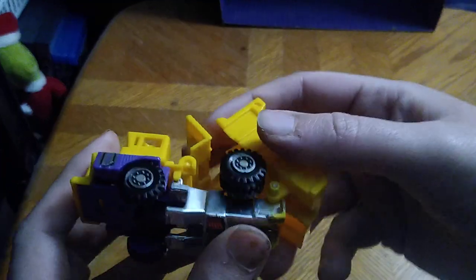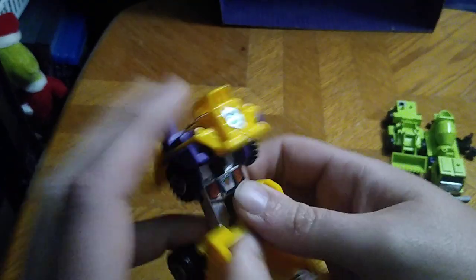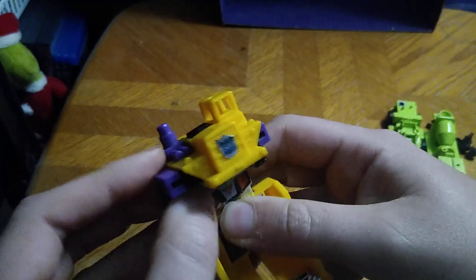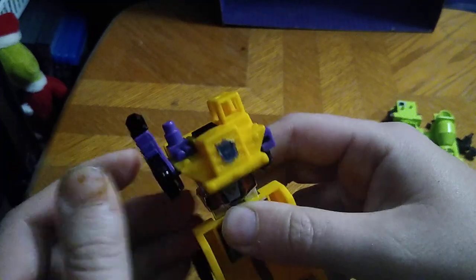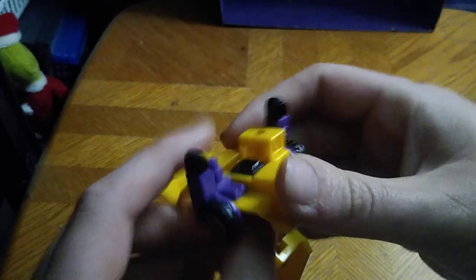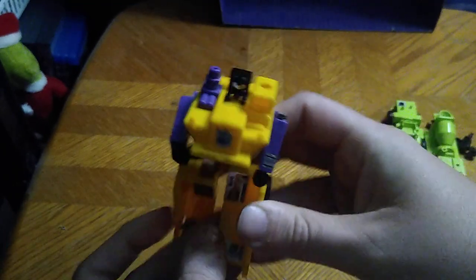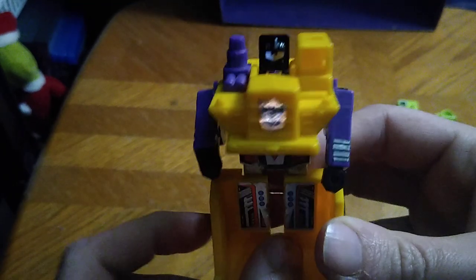Now we're going to get down to transformation, which is simple. Pull the legs up, like so. Pull out the arms. Flip out the hands. And flip out the head. And there we got Long Haul in his robot mode.